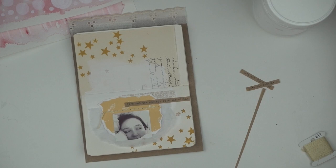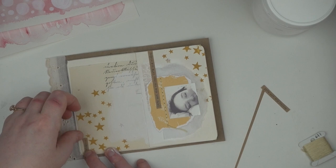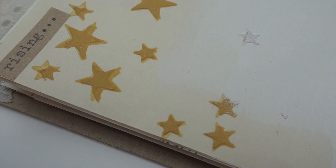I want to add another little element to echo that on the left-hand side of the page. I typed the quote out a couple of times because I wasn't sure how I wanted to include it on the page, so I've just taken one of the words from one of the test typings and put it there on the left — I think it's 'rising.' And that's literally it — that's the page. Thank you so much for watching. Make sure you like and subscribe if you're so inclined. There'll be more art journaling things as well as memory keeping and things like that. I'll see you again really soon. Bye.